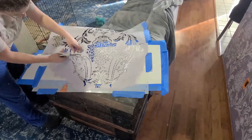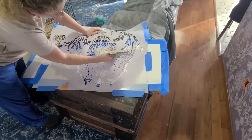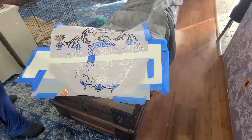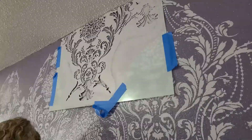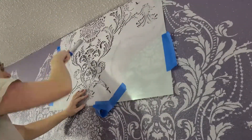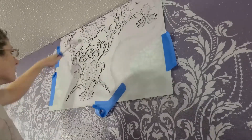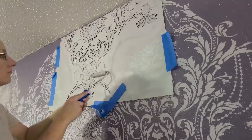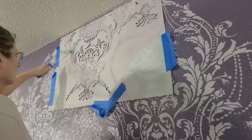The stencil company does recommend buying two stencils — that way you can cut one and have one whole. Or you can wait to cut it at the end like I did. I only did this on weekends and not every weekend, because I had five walls to do. It took me over a month to finish. One wall will take you all day, plus one day for the top and bottom pieces.